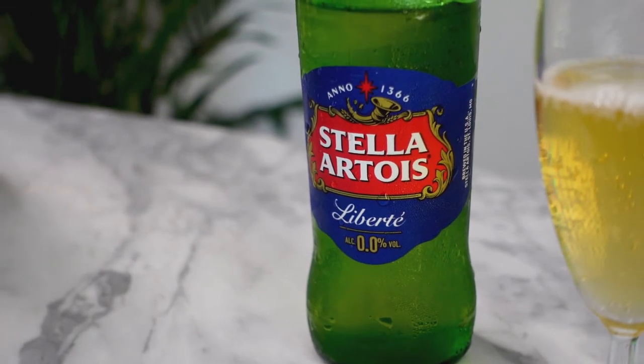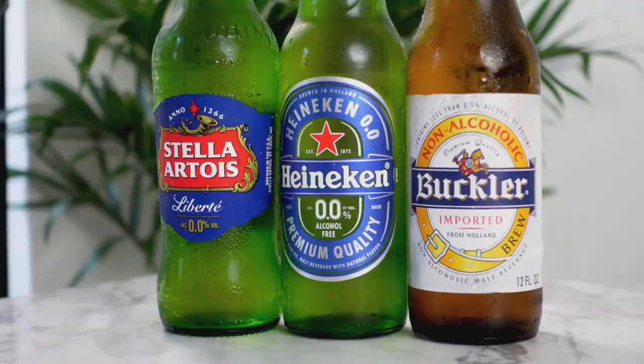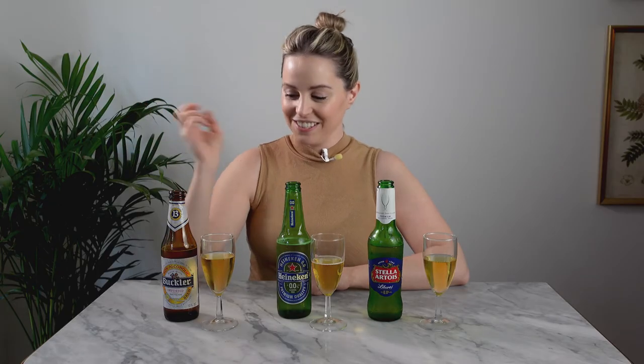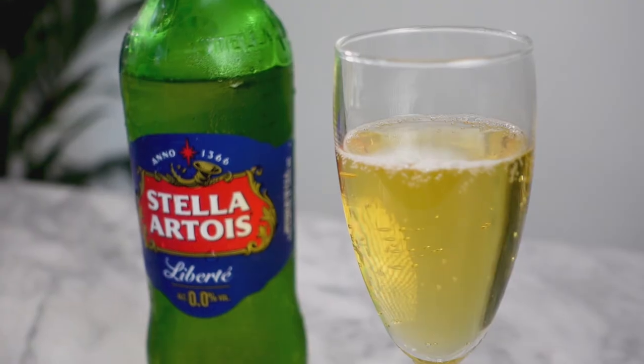Full disclosure — I kind of drink the non-alcoholic Stella all the time. I think it is mighty fine. Super crisp, super easy to drink. It's less malty than the Buckler but still has some maltiness. It's very crisp and light — just a really nice easy drinking beer for weeknights. My favorite kind of depends on the setting: for casually drinking with friends I'd go with the Stella, but if I was eating barbecue I'd probably choose the Buckler or Heineken. I do like the Buckler a little more than the Heineken, but my category favorite is the Stella.